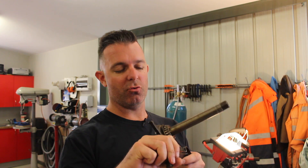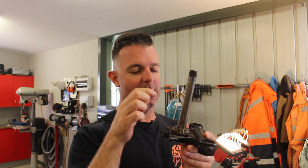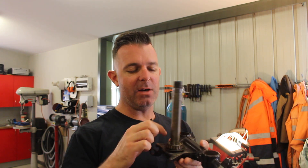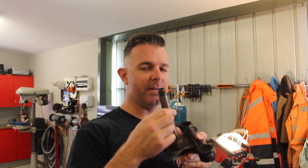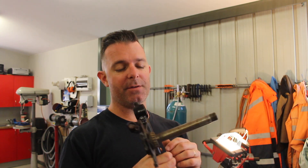The bearing really has got no intention of coming off without being destroyed. I could probably heat it up with a torch and see if I can expand it enough to get it off, but the inner race is pressed onto the steering stem — it's an interference fit. I've spoken about limits and fits in another video, so I'll put a link to that. But I think we have to cut it off, and that's pretty normal with bearings on shafts.